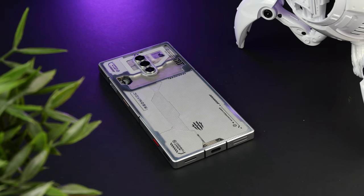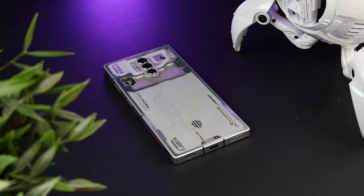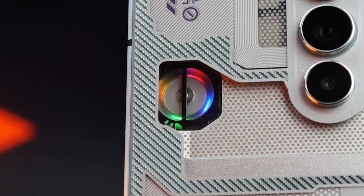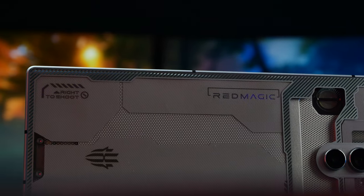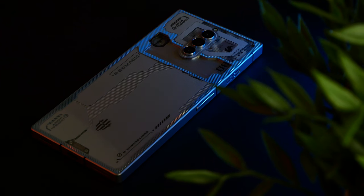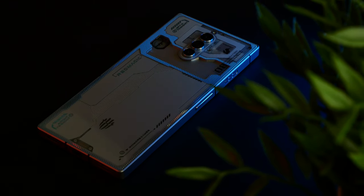The back also has some gamer details and graphics that clearly indicate this is a gaming phone. The cooling fan is once again clearly visible, but there are also markings for the gaming triggers and the Red Magic branding. These can even glow with a bit of RGB, both for aesthetic reasons and practical purposes such as notifications when the phone is face down. You can even set the RGB to react in accordance with music, which is a really neat detail.